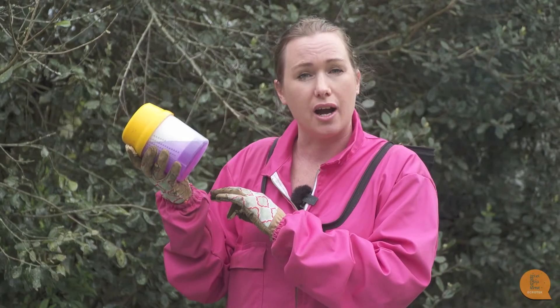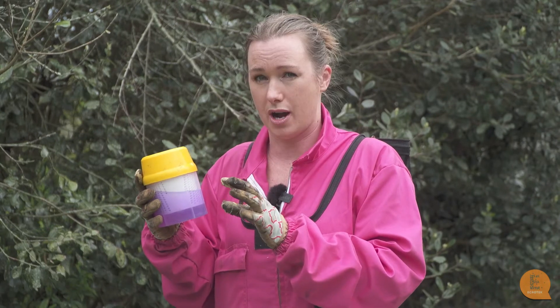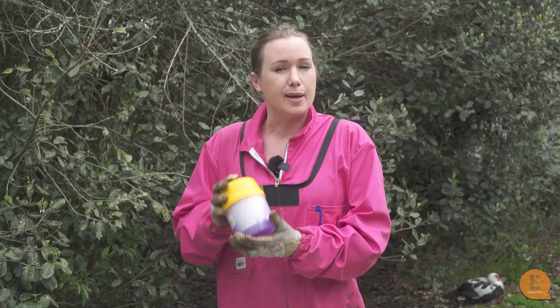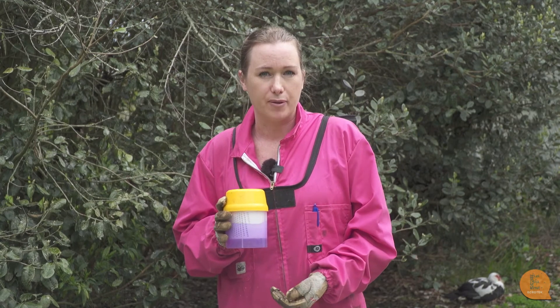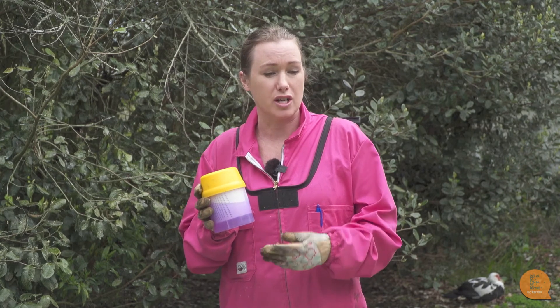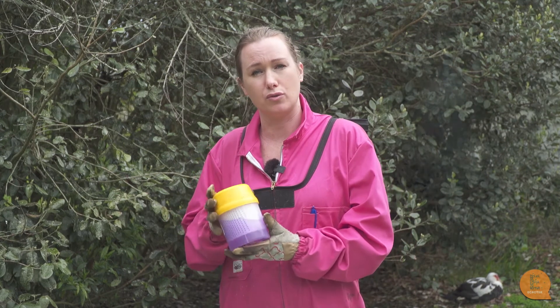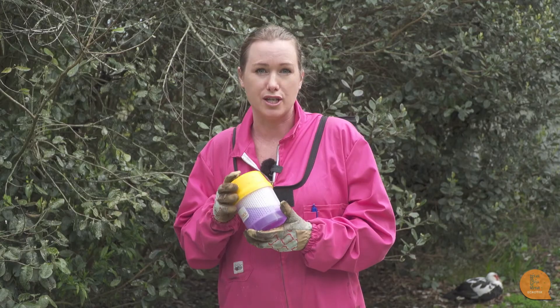In this jar I've actually counted 10 varroa, so that's 10 varroa per 300 bees. That's a little bit too high, so I know from this monitoring that I now need to treat my hive with the miticide to knock the mites down. In summary, this is a really good way to test how many varroa are in your hive. It is sad that the bees die, but if we didn't monitor and didn't treat, the whole hive would die. So you have to weigh out the pros and cons, but this is an excellent way to count the varroa to know when you need to treat.